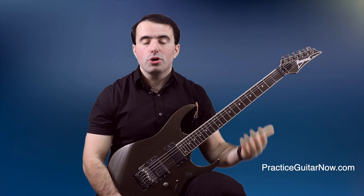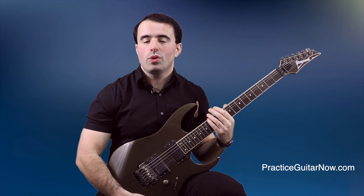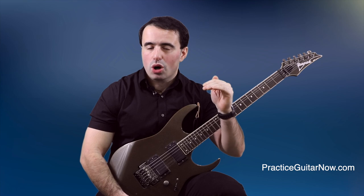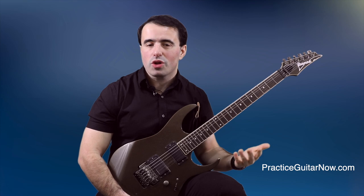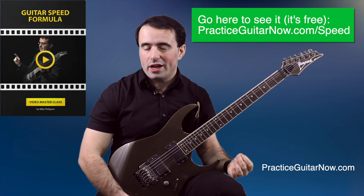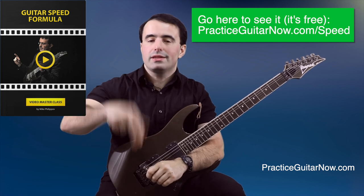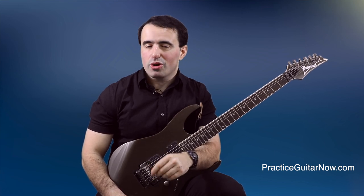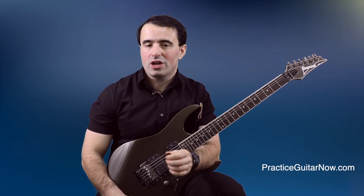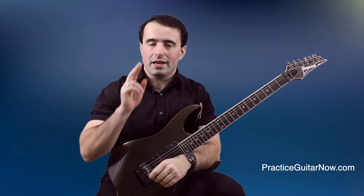If you want to know more about building guitar speed — specifically, once you get your basic hand positioning down, what do you actually do to make speed happen without starting slow and gradually building up in small increments — if you've already tried that and know it doesn't work all that well, I want to show you a different way to build speed that doesn't require any slow practice, and it's free. Hit the link below and I'll show it to you. If you like the video, hit the like button, subscribe to this channel, and hit the bell so you're notified every time I upload new videos. This is Mike Filipov, guitar practice expert from PracticeGuitarNow.com. I'll see you next time.